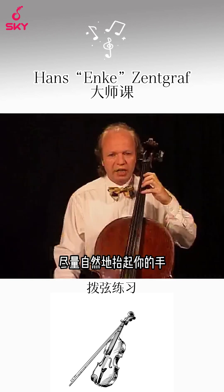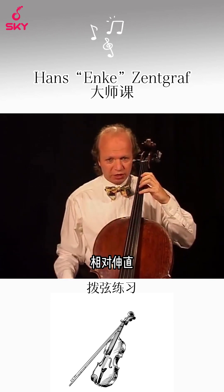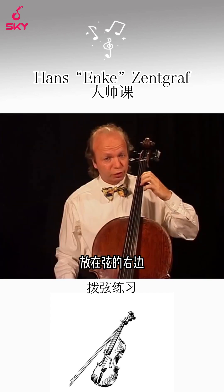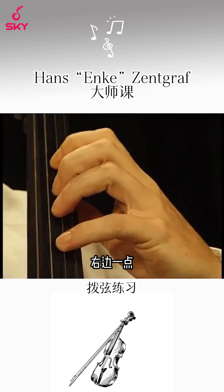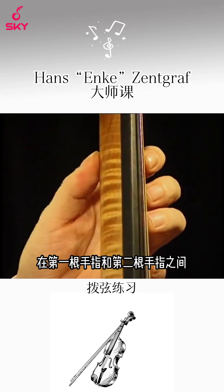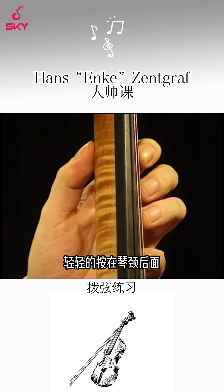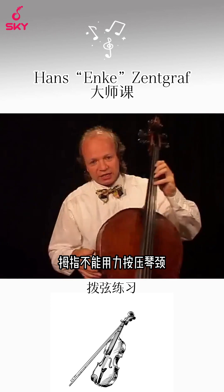Try to hold your hand as natural as possible. Your wrist is relatively straight and the fingers you put on the right side of the string — a little bit on the right side. Your thumb, depending on its length, is behind your first and second finger and it touches the neck gently. Do not press, never with your thumb against the neck.